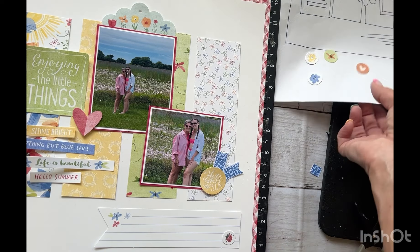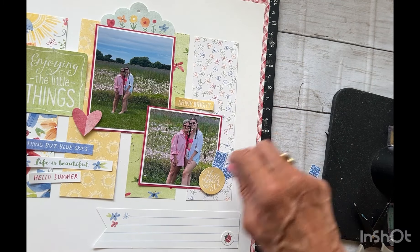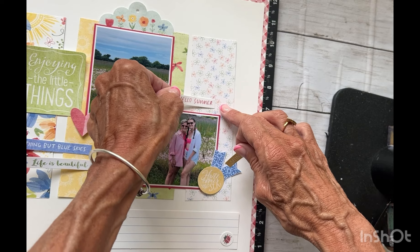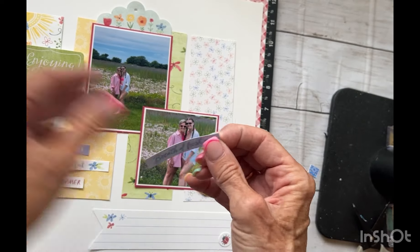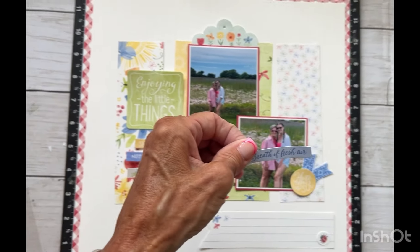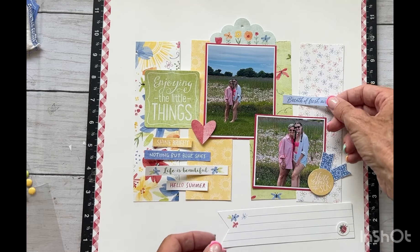I did notice in the sketch there's another little journaling strip. I could put 'shine bright' there but I don't know if that competes. What if we put 'hello summer,' although that's competing with the white? Somewhere over the rainbow — 'breath of fresh air' — that might work. Let's do the anti-static touch on this and see. What if we put that there? That would work. Do we really need it? Let me go ahead and adhere all this and then we'll decide.